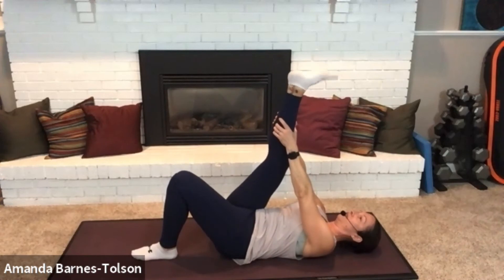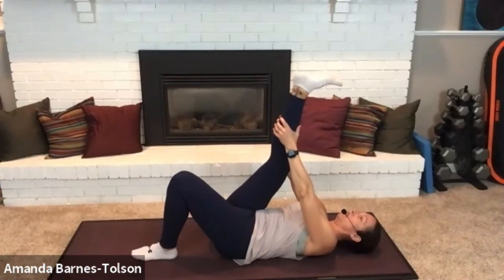Point and flex the foot. Gentle pull and hold. This should be familiar — a lot of these stretches we have done in other classes.